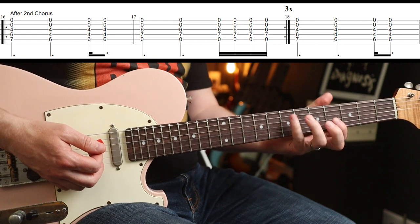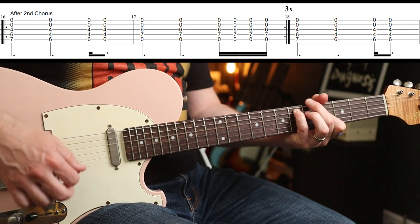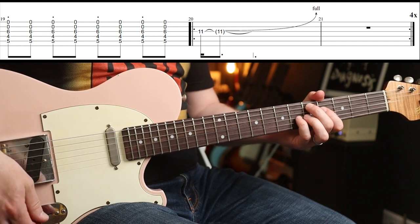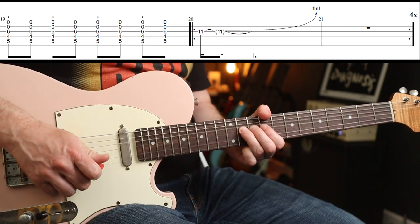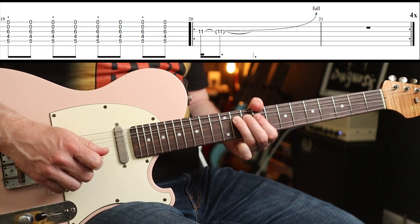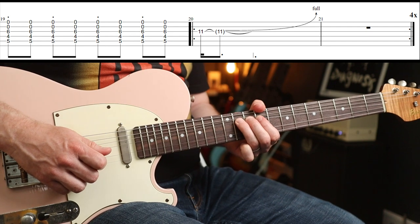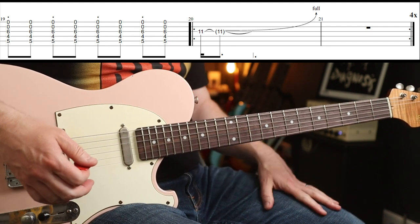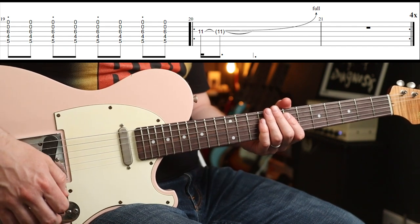The fourth time round you play the variation, and there's an overdubbed bend as well. Then a rest for a bar — that goes round four times and then you're into the solo. The solo all the way through goes like this.